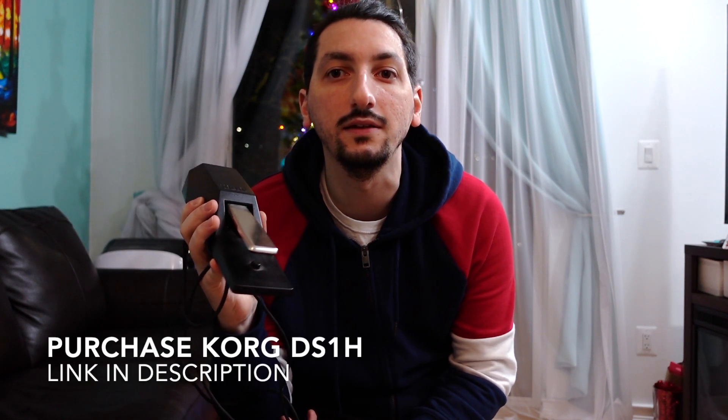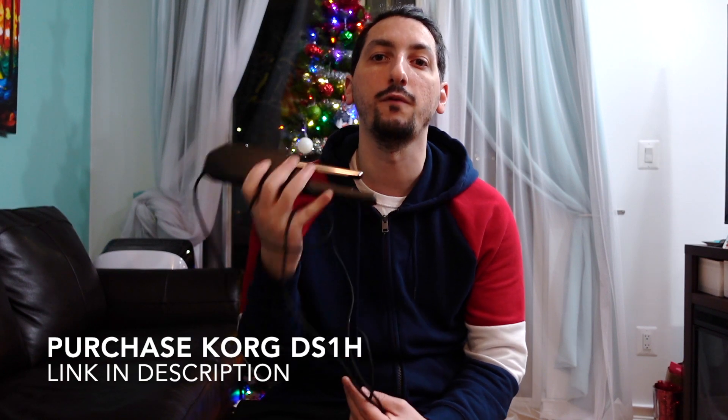Don't waste your time with those M-Audio OnStage sustain pedals. They'll only last you a year and then you'd have to repurchase another one. In the meantime, you can purchase one of these for around $60 and it'll last you forever. Let me know what you think in the comments and I'll post the links to the pedals in the description so you can have a chance to purchase one yourself. Stay tuned for my next videos — see you soon!